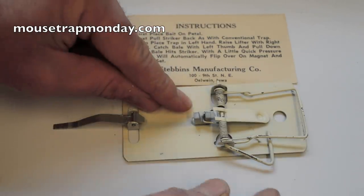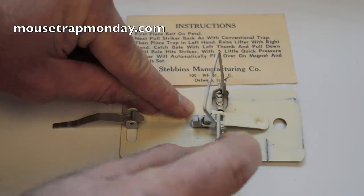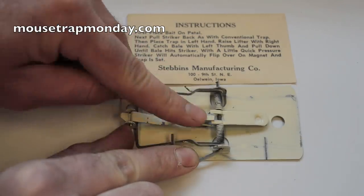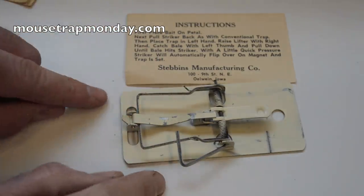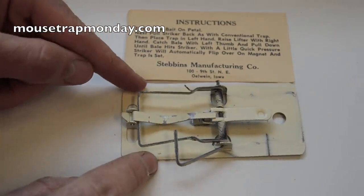There's a really convenient little wire loop right here that lets you pull back that kill bar, and you flip it back around and it catches right there on that magnet and is held into place. So this is now set — it was really easy, and that magnet is what's holding everything down.